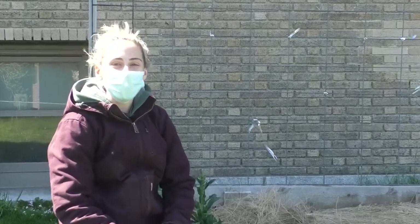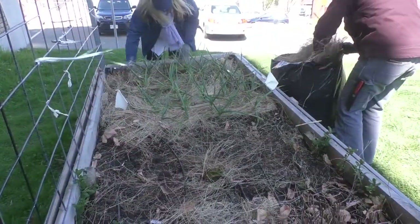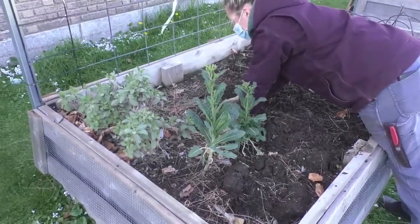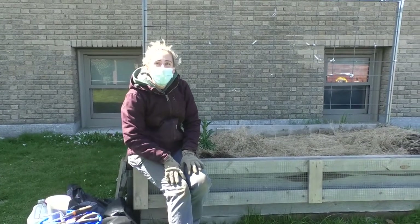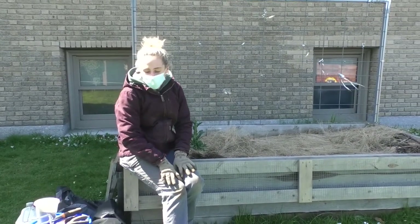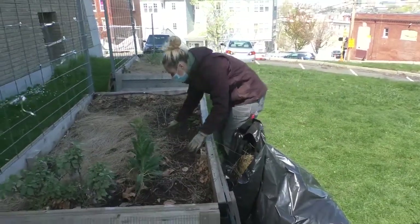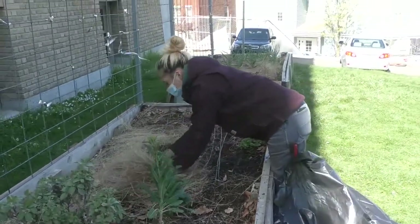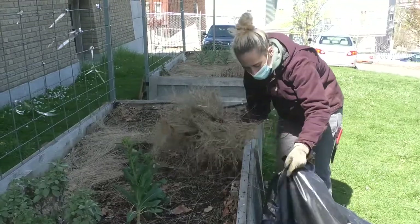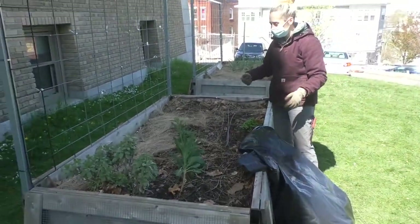Hey everyone, so today for our awakening of the garden, what we're going to do is remove the salt marsh hay, then we're going to work the soil a bit, turn it over, and add some fertilizers to it, and then we are going to get planting. I'm just removing the salt marsh hay blanket that protected our soils over the winter, taking it off so we have space to plant and so we can get under there and work the soil.